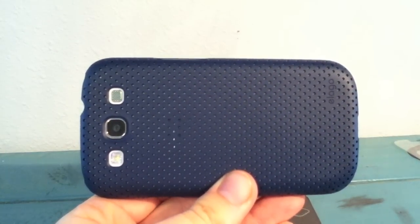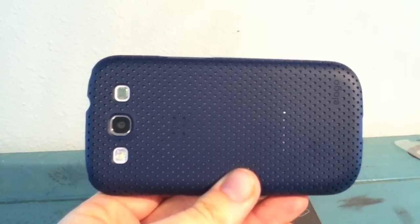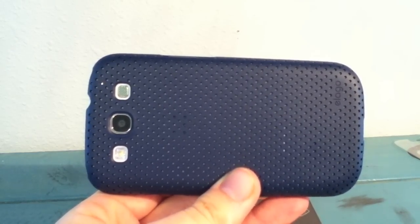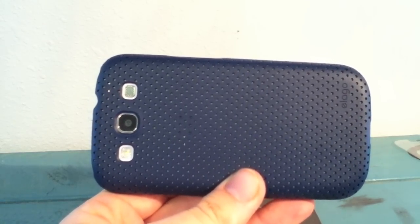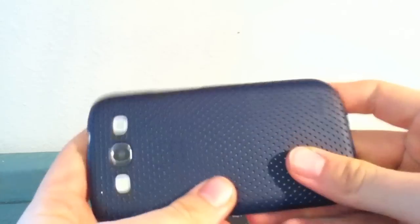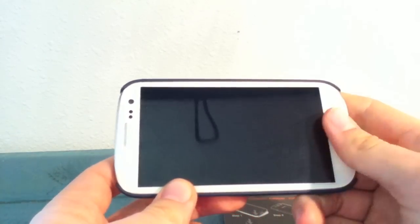Some of the other benefits I can point out: it's not going to attract any kind of oil, dust, or dirt from everyday use. It fits like a glove — it's got a nice precision fit and you're not going to worry about it getting stuck in your pockets. Overall I like the slim design. The color is good — I really like the indigo blue that goes with this white. It's kind of a contrasting color to the standard color options for the Galaxy S3.